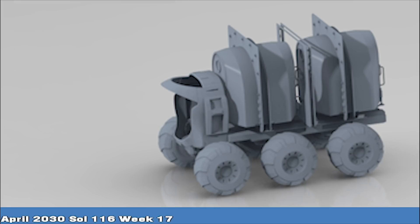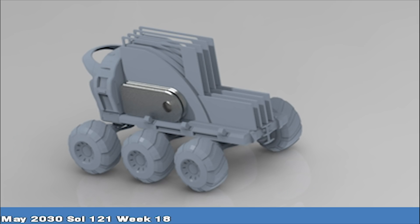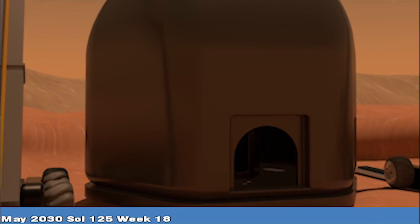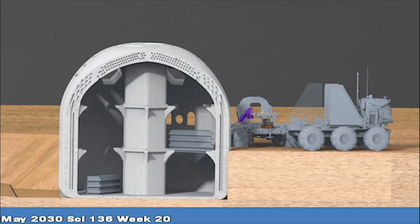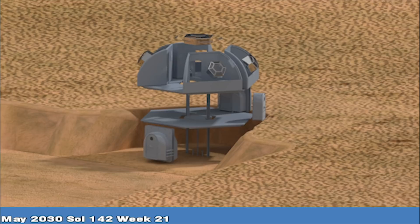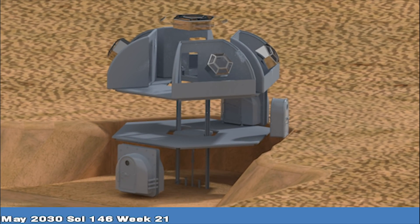Prefabricated floor panels, airlocks, and large bulk mechanical systems are transported by rovers to the unpressurized structure and inserted through the large openings on the first and second floor levels. Airlock hatches are inserted as the final bulk items before pressurization.